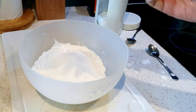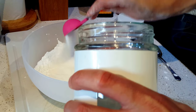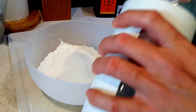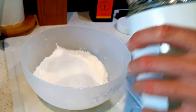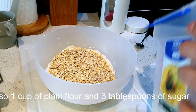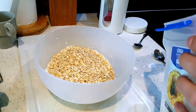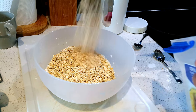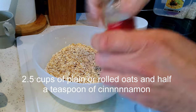Now, in another bowl: about a cup of flour — not flowers. That's two, maybe three tablespoons of sugar. And these are oats — you get them from fields, they grow or something. That's two and a half cups of oats.